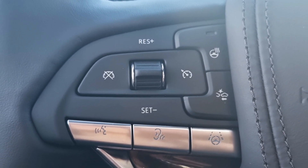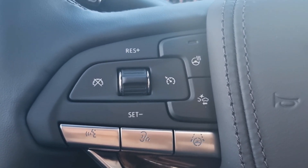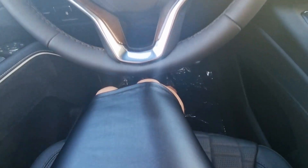Super Cruise cannot steer to avoid any objects — it is not a crash avoidance system. Super Cruise works with adaptive cruise control, which controls acceleration and braking while it is enabled and operating. The system allows you to avoid using the pedals when driving, so your feet can just rest the whole time.